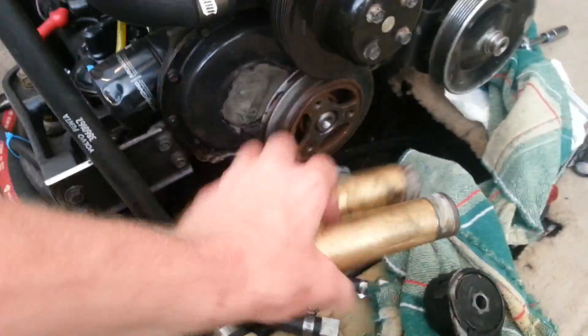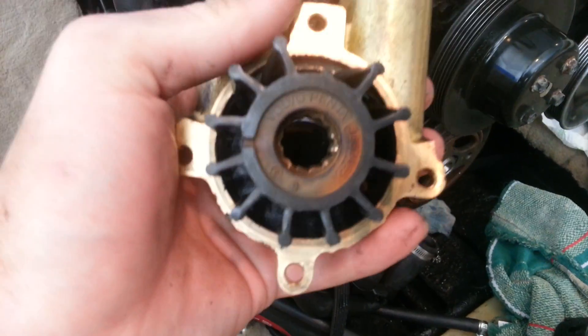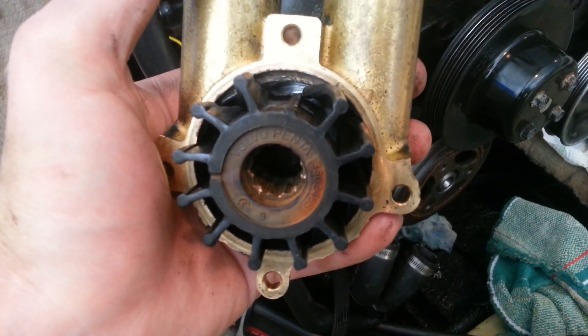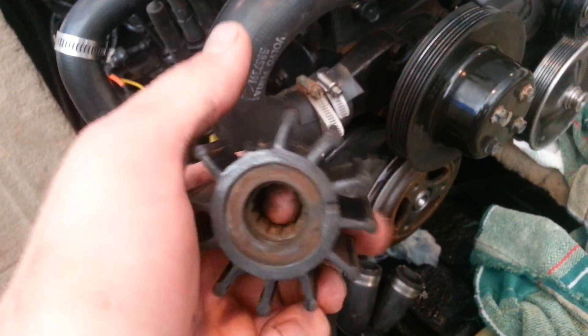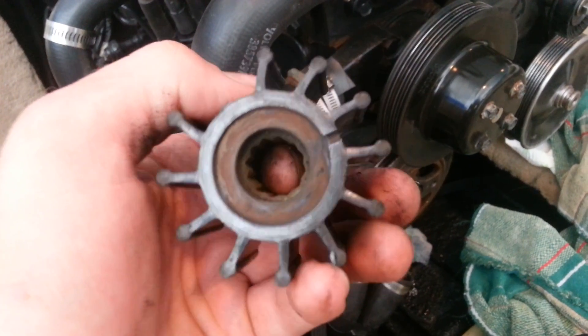So I took out the impeller off the raw water pump, and bam — look what you find. That's what my worst nightmare was: a broken blade. This one's just really bad. So I got worried and did some reading.